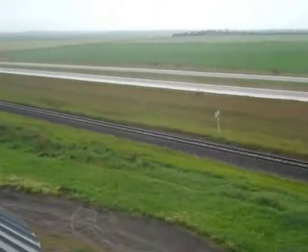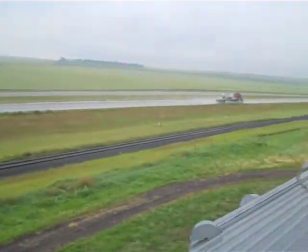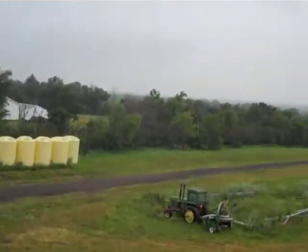So we're up here on top of the grain bin putting cables up here. Here's the grain bins — give you a panoramic shot of the yard here. What I'm doing is hanging these cables right here. You can see the cable comes in and it goes down 35 feet to the bottom of the bin.